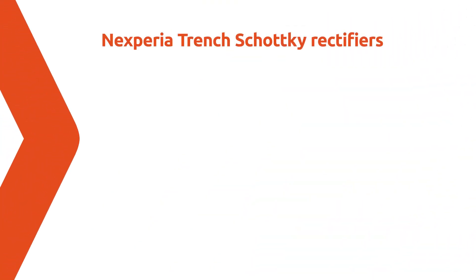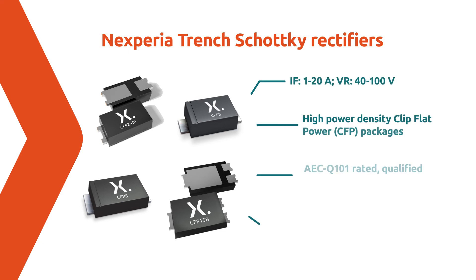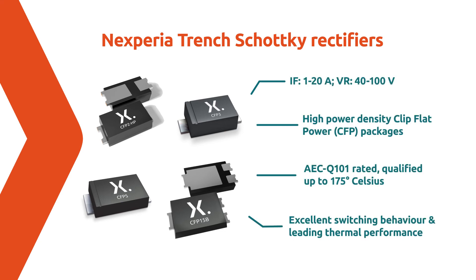For these measurements we use a 100V 3A Trench Schottky diode. Nexperia actually offers Trench Schottkeys in a wide range of current and voltage combinations. All are housed in high power density flat power packages. They are qualified according to the automotive standard AEC-Q101 and are qualified up to 175 degrees C. Visit our website and discover more about the excellent switching behavior and leading thermal performance of Nexperia's Trench Schottky devices.